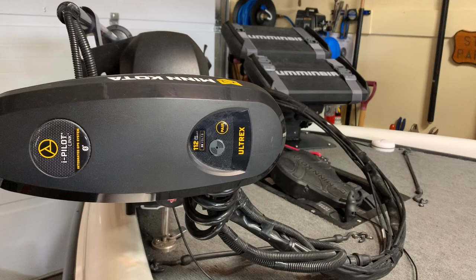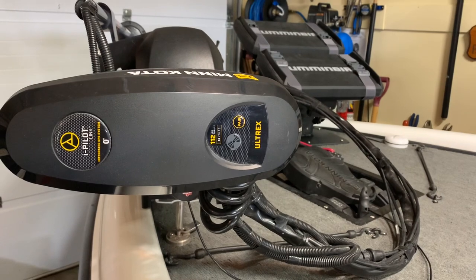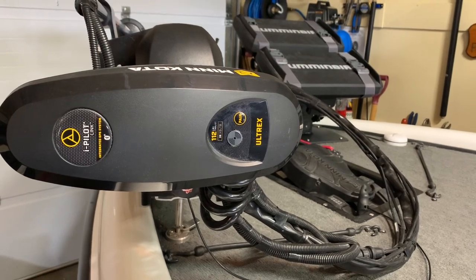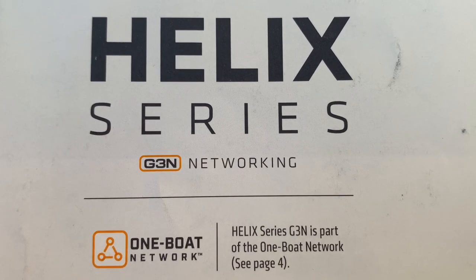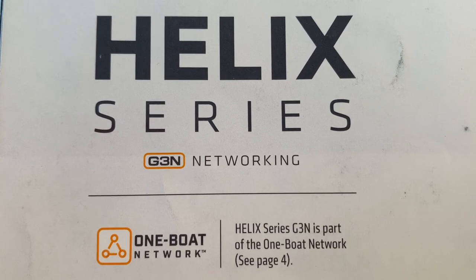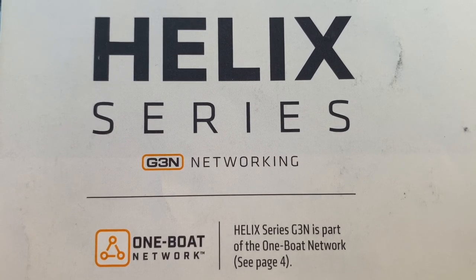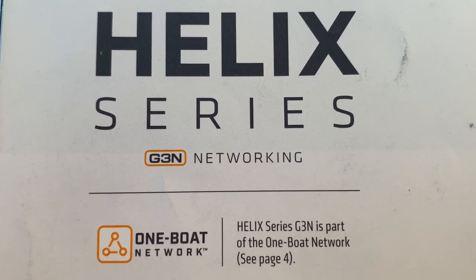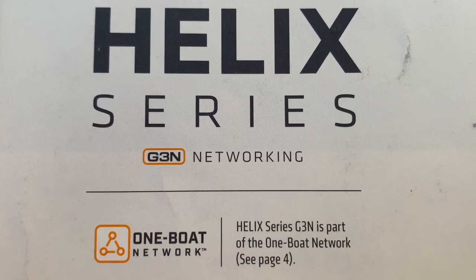Additional One Boat Network items such as Minn Kota shallow water anchors like Raptors or Talons, Cannon Optimum downriggers, and Fishhawk depth probes can connect wirelessly via Bluetooth. If you decide to purchase a Helix and want it to be part of a network with an iPilot Link trolling motor and the One Boat Network, you need to make sure it has an N on the end — for example, G3N — where the N stands for network. Be very careful when making your purchase.